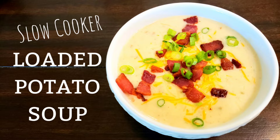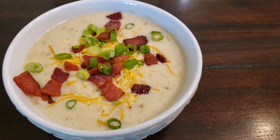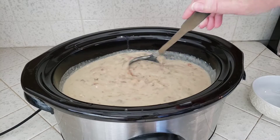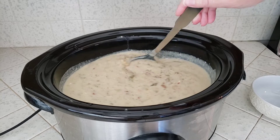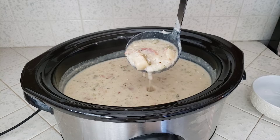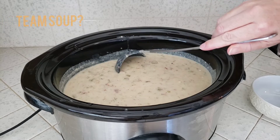Well, hello and welcome back to Happily Home Cooking! Cooler fall weather is finally here and it has given me a major craving for some soup. This week I made a creamy loaded potato soup in the slow cooker, and I gotta ask — the great debate: has fall given you the craving for soup, chili, or pumpkin spice?